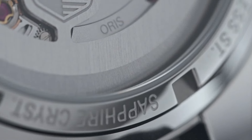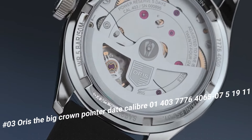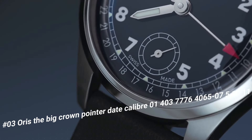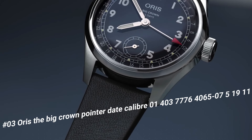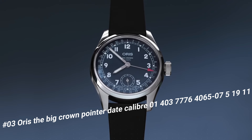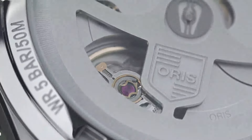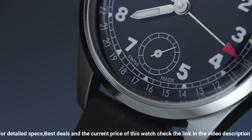Number 3: Oris Big Crown Pointer Date Caliber 1400. The price of this watch in US dollars is $3,154. Bezel: fixed. Bracelet/strap: leather. Case material: steel. Case width: 38 mm. Dial color: blue. Gender: men's. Movement: automatic. Water resistant: 50 m. Power reserve: 120 hours. Number of jewels: 24. Case diameter: 38 mm. Water resistance: 5 ATM.